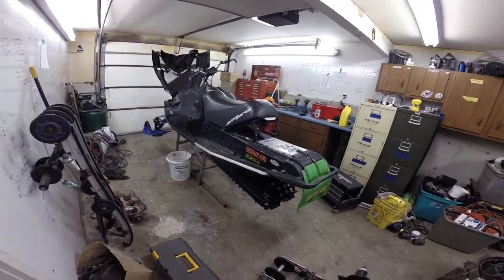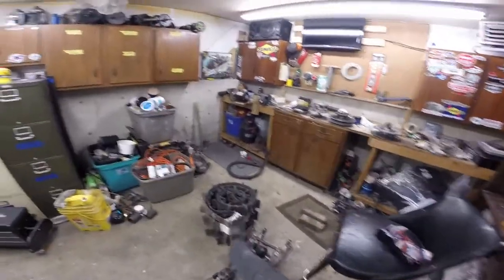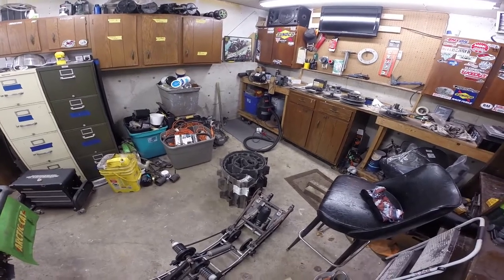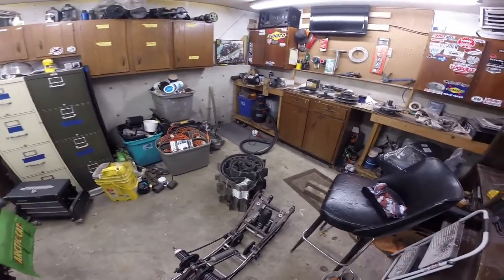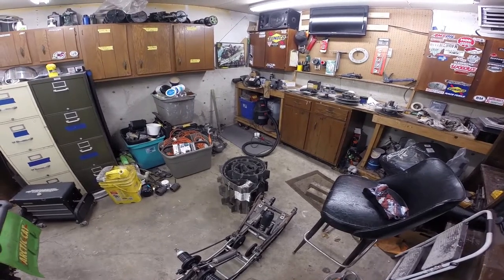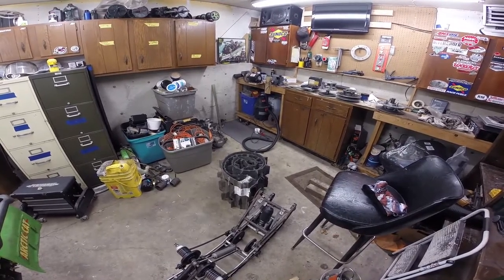Over the summer I bought a set of 144-inch rails, and there is a 144 by 2-inch paddle Challenger track in kind of rough shape — you can see it's missing a few lugs — but I got it fairly cheap. It's actually out of a Ski-Doo Summit, so it's a 15-inch wide track.